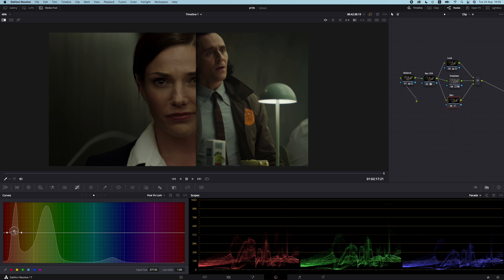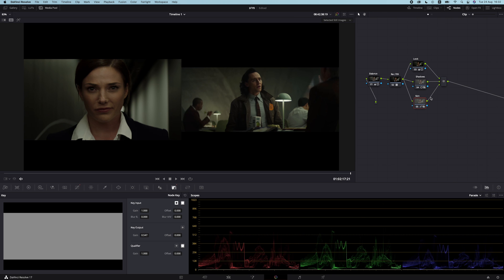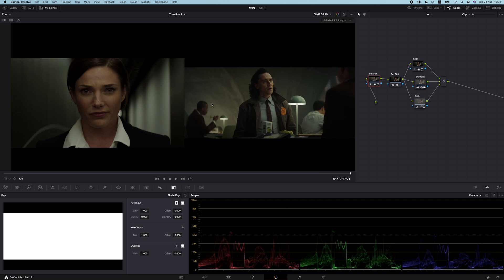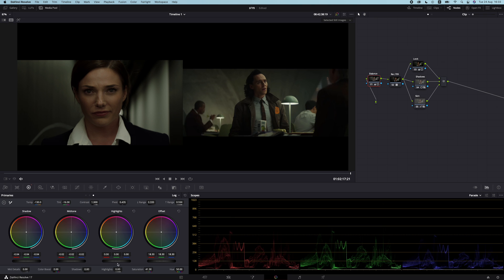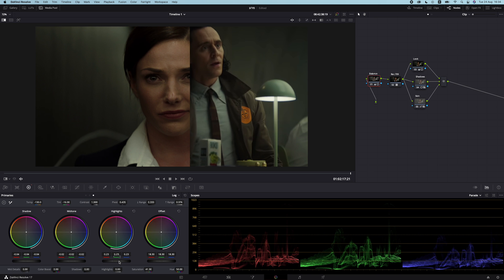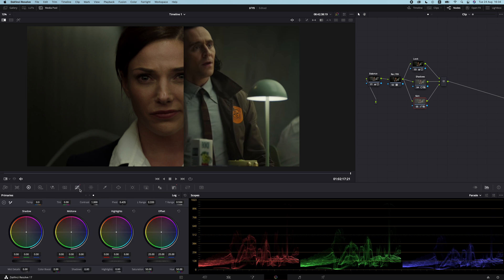Let's do the same with luma. After a quick before and after, I think we went a little bit too far so let's pull down the key output — somewhere around there looks pretty good. Going back to the balance node, I think we crushed the highlights just a bit too much, so I want to bring the highlights up and control the high range to limit the effect. I also think we can adjust the hue of the skin just a bit more.